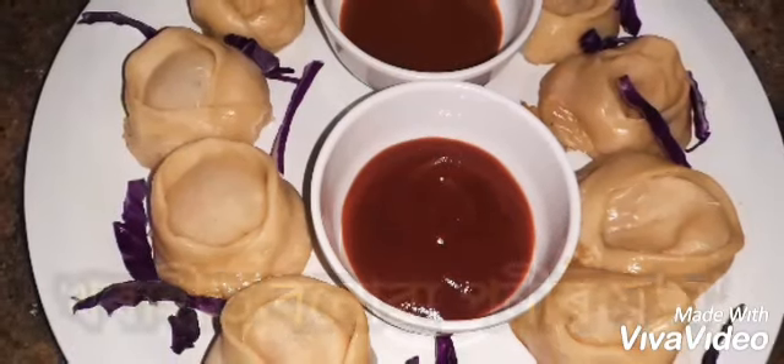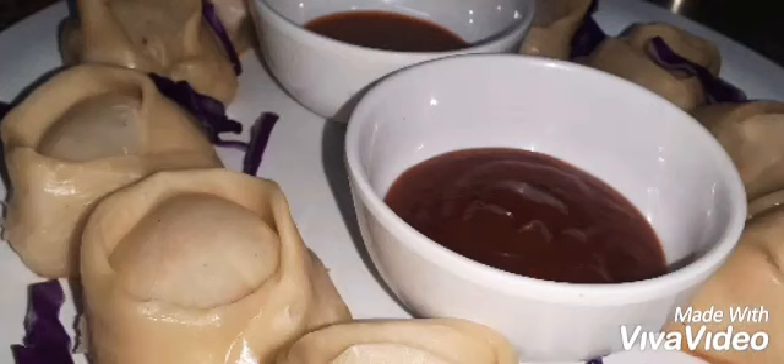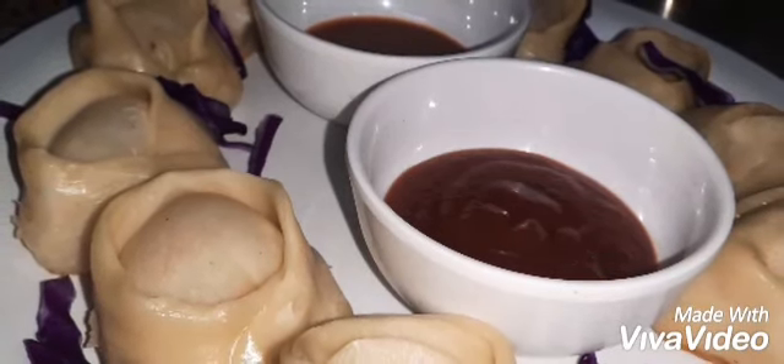Hello friends! I've got a recipe for you. I'll read what I have to say about it. In my opinion, my recipe will be great.